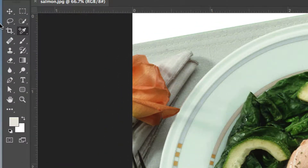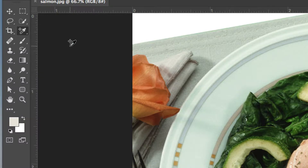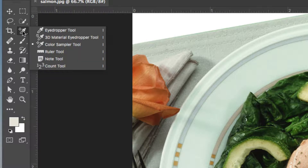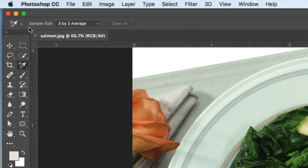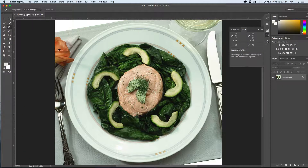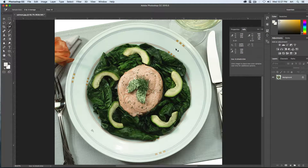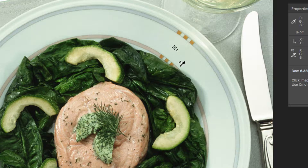The tool we're going to use to get a good sample is our color sample tool. It looks like the regular eyedropper tool but it has a little crosshair at the top left-hand corner. Set your sample size to be a 3x3 average and we're going to take two samples. The first one will be down here at the bottom left-hand corner, and the second one will be at the top right-hand corner right there.